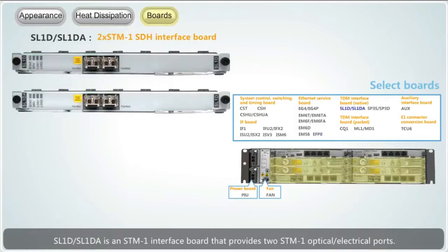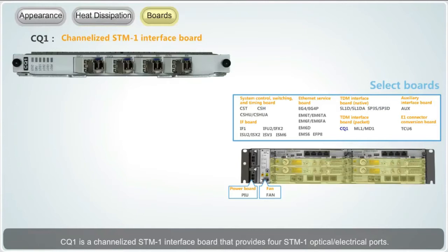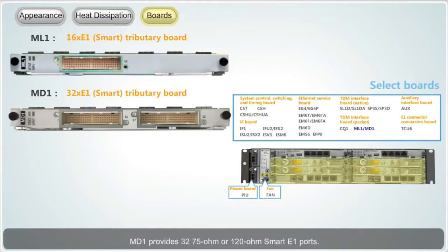SL1D and SL1DA is an STM-1 interface board that provides two STM-1 optical electrical ports. SP3S and SP3D are E1 tributary boards: SP3S provides 16 75-ohm or 120-ohm E1 ports, and SP3D provides 32 75-ohm or 120-ohm E1 ports. CQ1 is a channelized STM-1 interface board that provides four STM-1 optical electrical ports. ML1 and MD1 are smart E1 tributary boards: ML1 provides 16 75-ohm or 120-ohm smart E1 ports, and MD1 provides 32 75-ohm or 120-ohm smart E1 ports.